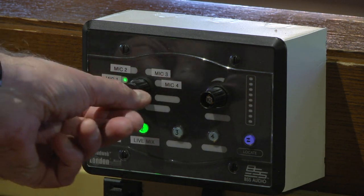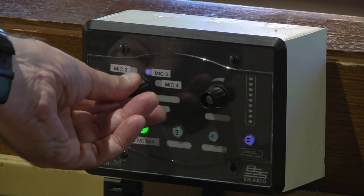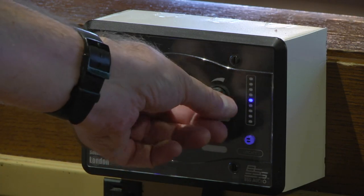So to change it from mic 1 to mic 3, we need to press the button in, turn it to mic 3, and then press it again. Then I can adjust the volume up and down.